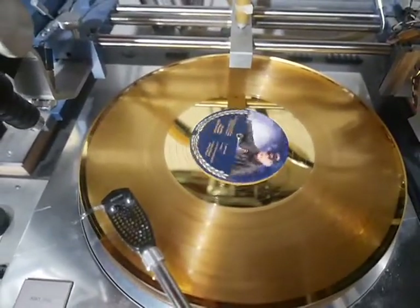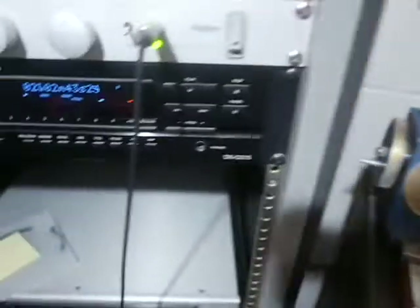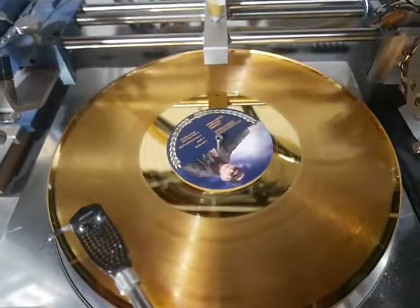I've got this set up right now, synchronized with the CD we used to cut it. I'm going to go back and forth to give you a little sample of the sound quality.